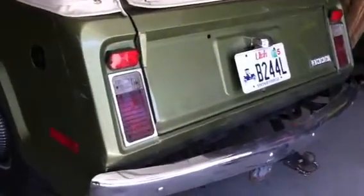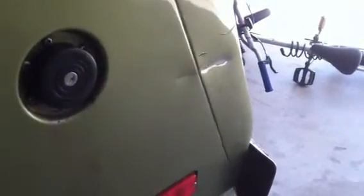The tail lights don't have any cracks in them and all the lights work. There's one other dent here — not too bad, but it has been dented there.